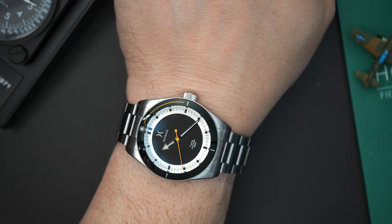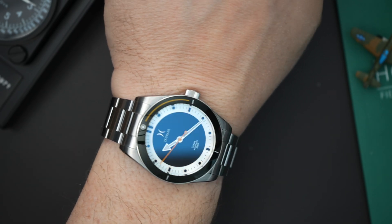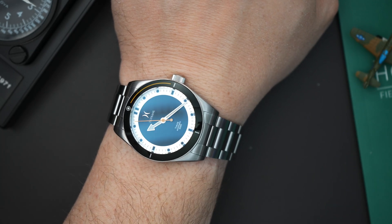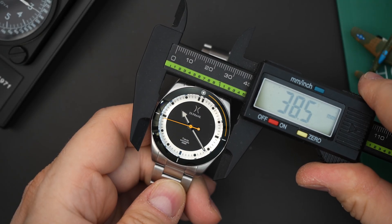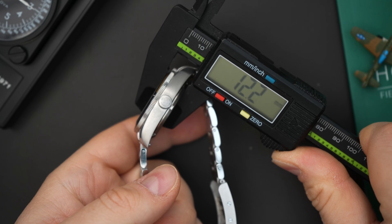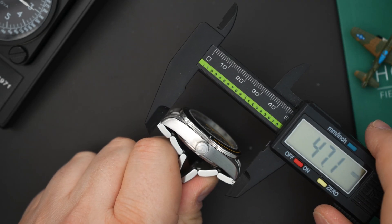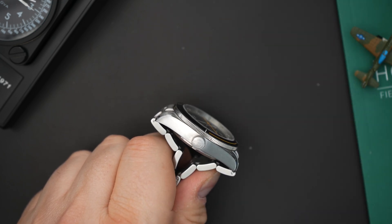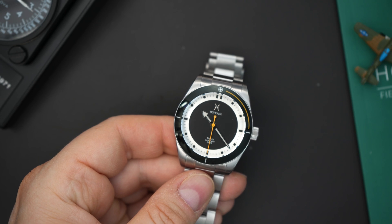Here it is on my seven-and-a-half inch wrist. The case is 38.5 millimeters at the bezel. It's a 200-meter dive watch at 12.2 millimeters thick, with a crown of 6.4 millimeters — a nicely sized crown. You have female end links, though the bracelet still sticks out a little. The lug-to-lug at the case is 47 millimeters, and at the bracelet it's 48.9 millimeters — not bad. It wears like a 39-millimeter watch.